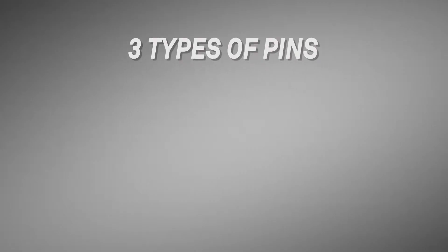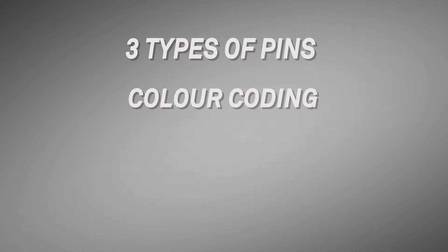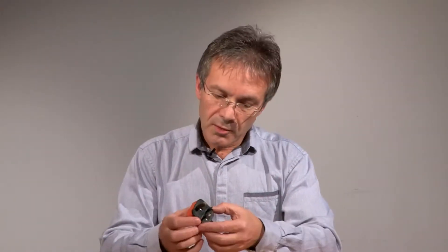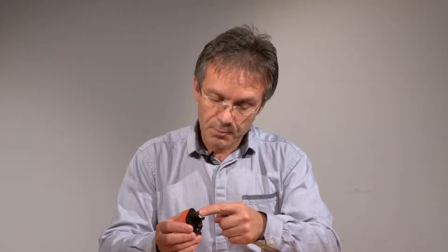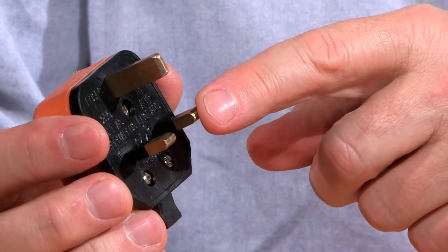The object of our video is to show you first of all what the pins are on the plug, the colour coding of the cable, the tools that you'll need to do the job, and how to actually fit the plug. So let's take a look at the plug itself. There are three pins — the longest pin at the top is the earth, this one here is the live, and this one here is the neutral.